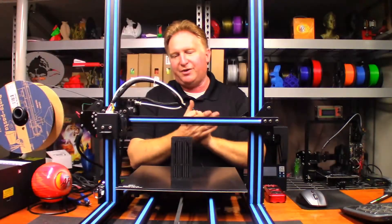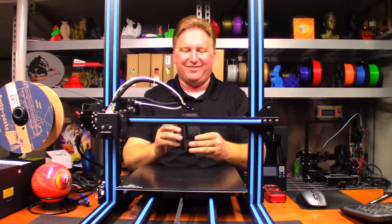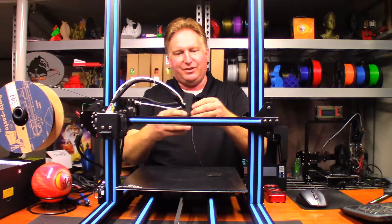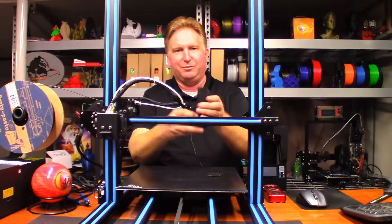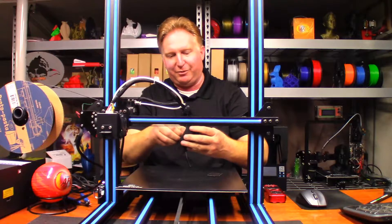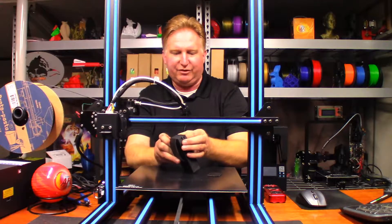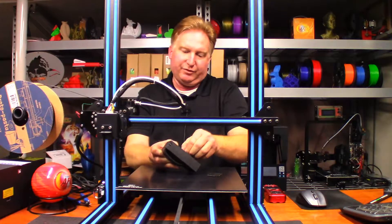Well guys, it took right around six hours and 45 minutes to print. It came right off the build plate. I did this with the fuzzy skin setting in Cura and it looks great — it actually seems really durable. Let's see how bad the support material is going to be. I put support material through the whole thing; I should have probably just printed from the build plate, but let's see what it does.